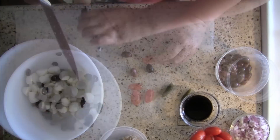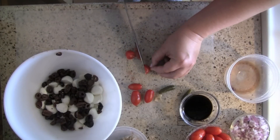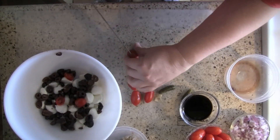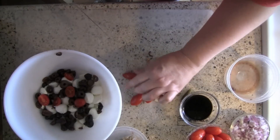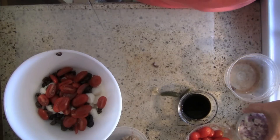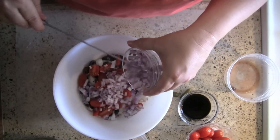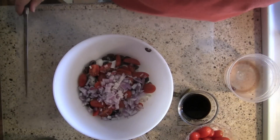I'm using grape tomatoes here but you could use Roma or any kind — hey, if you had them fresh out of the garden, even better. Go ahead and add those. I'm going to put in some red onion, but green onion tastes just as good, so use that if you prefer.